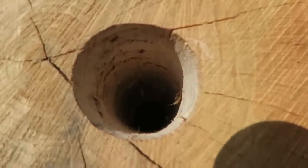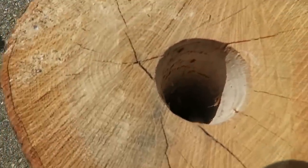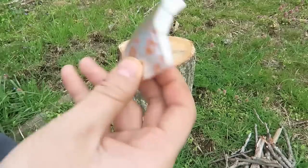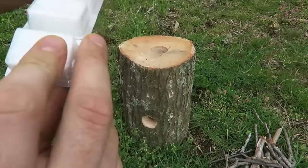Check this out — if I put the camera into the hole, you can see this is where the other hole is going through. Next we're gonna put a little fire starter in there, and a bunch of twigs, and that's it. Rocket stove from a log!